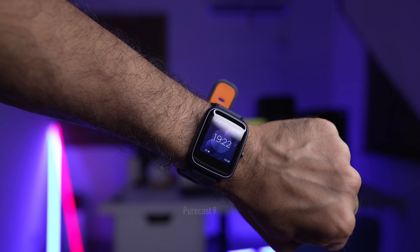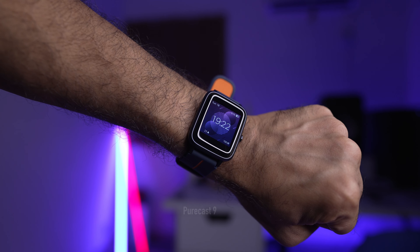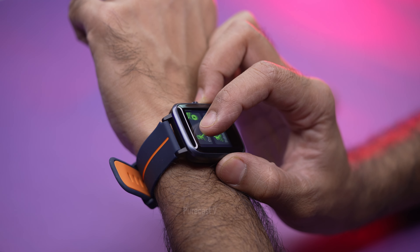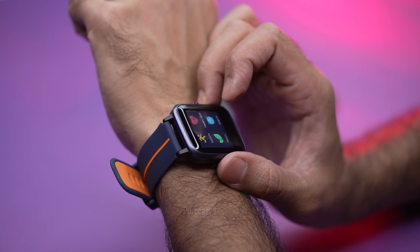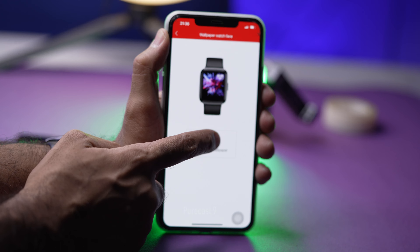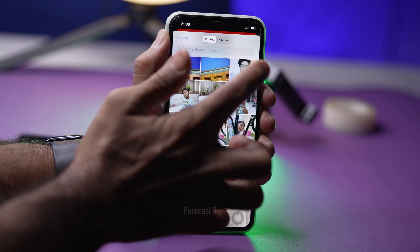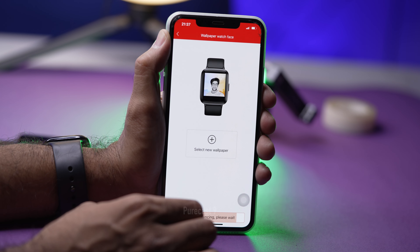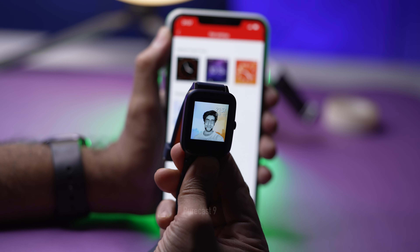The screen is a 1.1-inch display and it is average at best — moderately bright, and the touch operation is more or less smooth, but it doesn't feel like a very high-quality display because it isn't. You can have different watch faces, which you can customize from the app, and you can even set a wallpaper or a photo from your phone and import that to the watch.